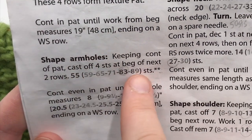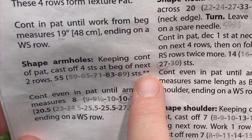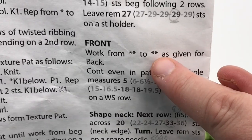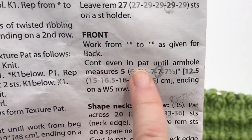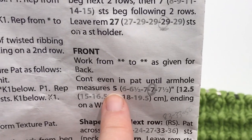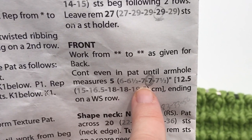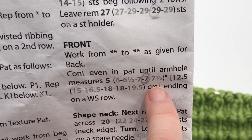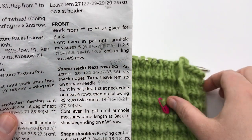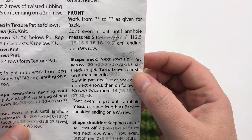We have worked our shaped armholes. Double check your numbers and we've ended the asterisk section. Now continue in the pattern until your armhole measures: 5 inches for small, 6 for medium, 6.5 for large, 7 for extra large and 2/3XL, and 7.5 for 5XL, ending on a wrong side row. When we come back, you'll be on a right side row and we'll work on the next part. Pause your video and I'll meet you back for the next step.